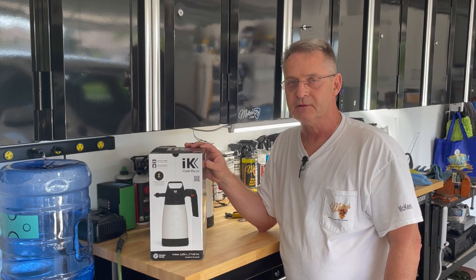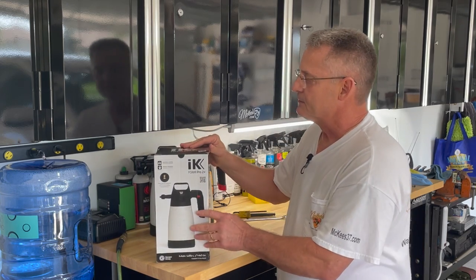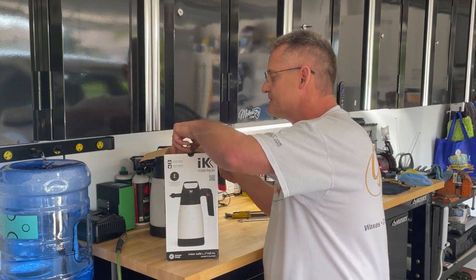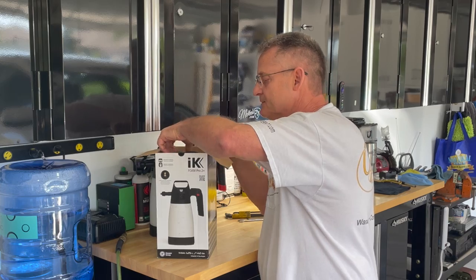They've installed a Schrader valve. So we'll take a look at the sprayer itself and everything that comes inside the box.